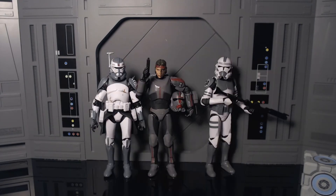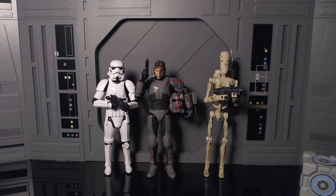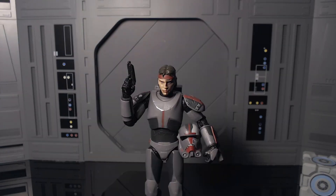Now showing him off next to some other figures: here he is next to Clone Commander Wolffe for the Commander mold comparison, and the new Clone Trooper mold — the Kamino Clone. Here he is next to Clone Commander Obi-Wan and Tarkin, then next to a Stormtrooper and a Clanker, and as always next to Luke Skywalker for scale.